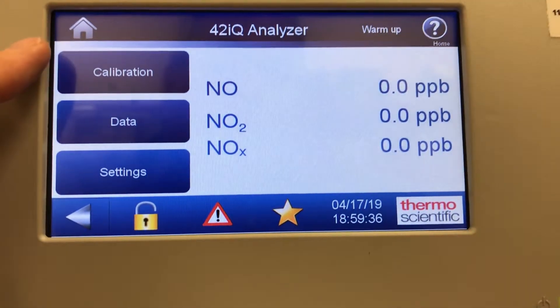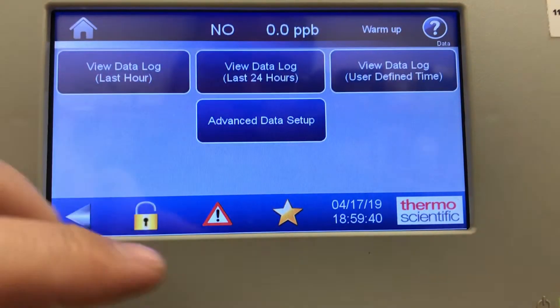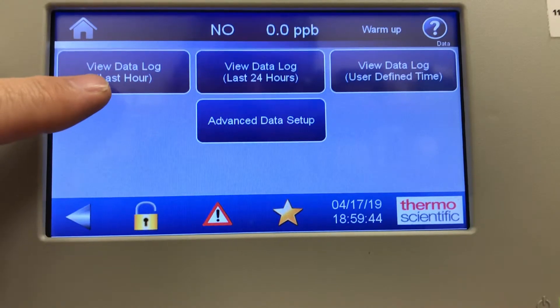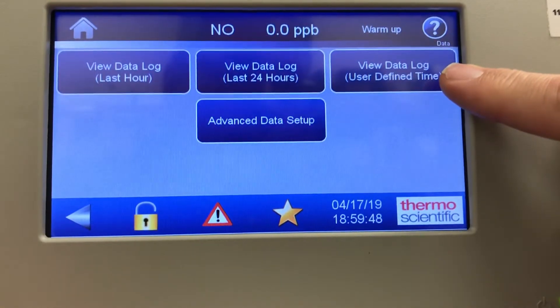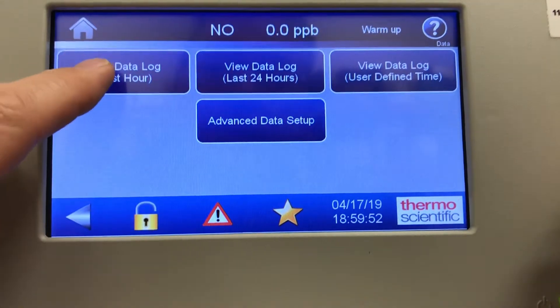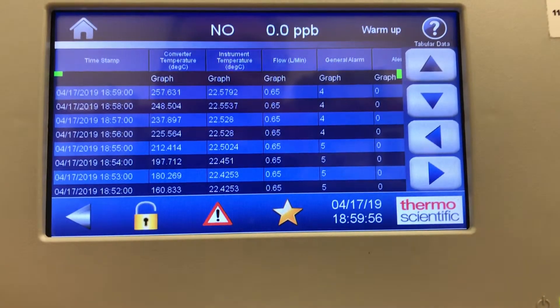That was the calibration menu. In the data menu, a great feature is I can view data log: last hour, 24 hours, or user-defined time. I can go pick up the data and look at advanced data setup. If I look at the last hour of data, I can see the word 'graph' above each column.